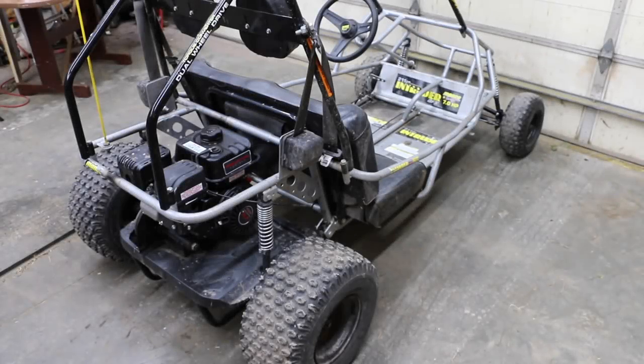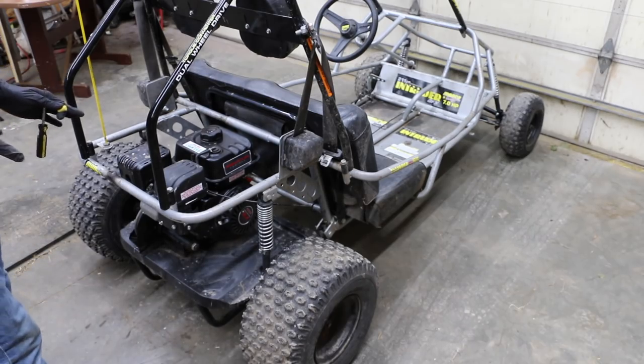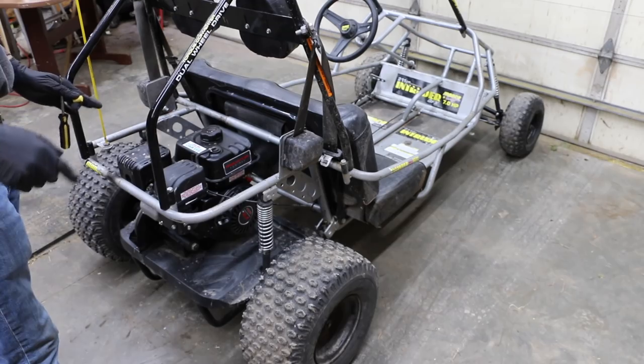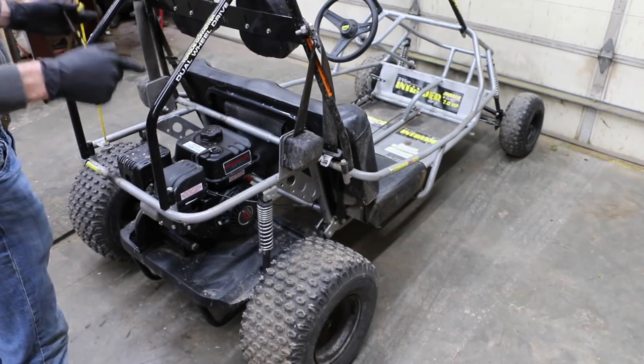Everything's finished on this go-kart, so now I'm going to go ahead and get it started and see how this engine idles — see if we need to adjust the idle set screw. Again, if you decide to do the governor bypass, make sure that the throttle is returned to idle all the way, or else the go-kart could take off on you.